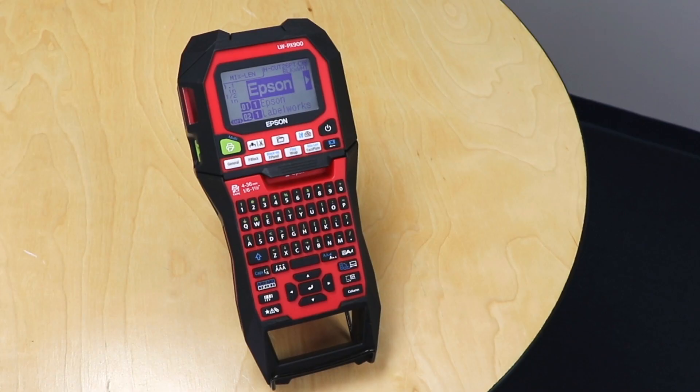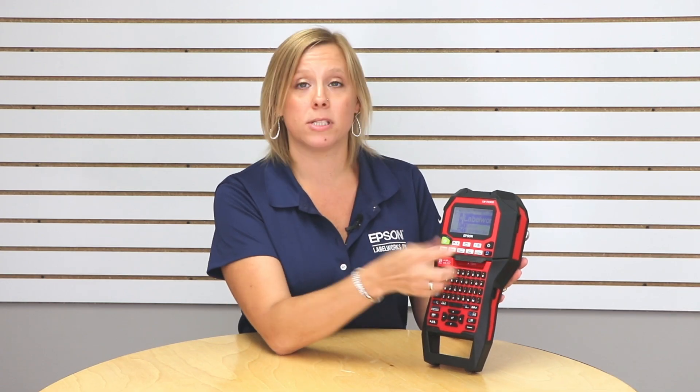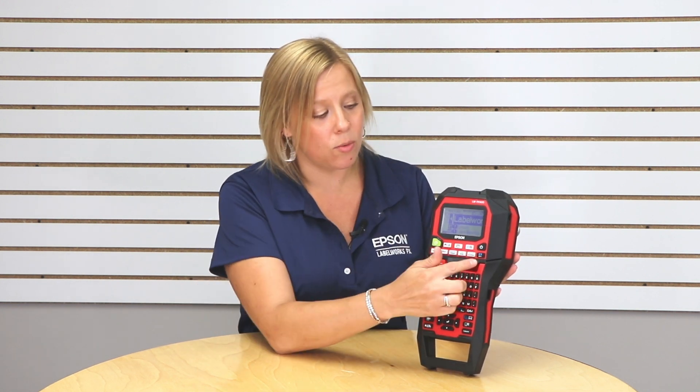We all know the backspace button, right? I've got a series of three labels typed in and if I use the backspace button it's going to clear out one character at a time. But maybe I want to clear out more than that, or I don't want to sit here and go back back back a bunch of times.